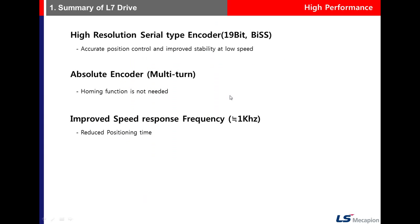The 79th parameter relates to the resolution of the serial type encoder, which is 19-bit. This protocol is used for serial encoder communication.